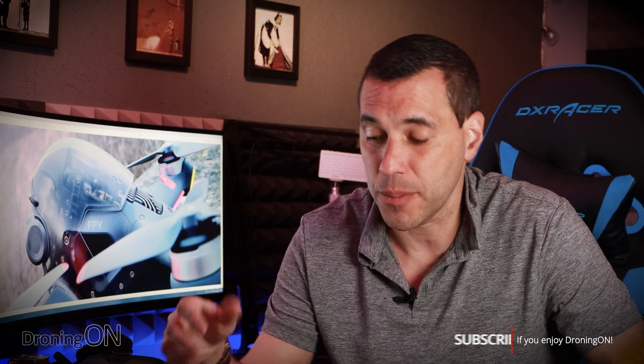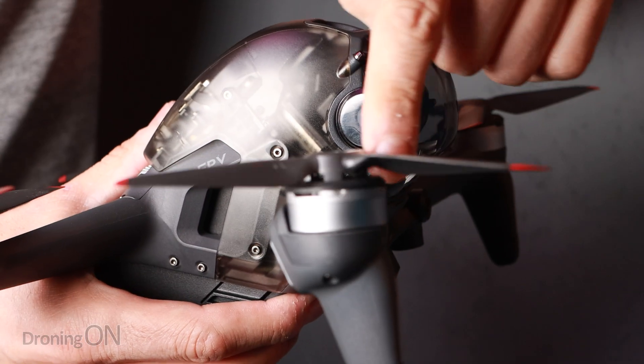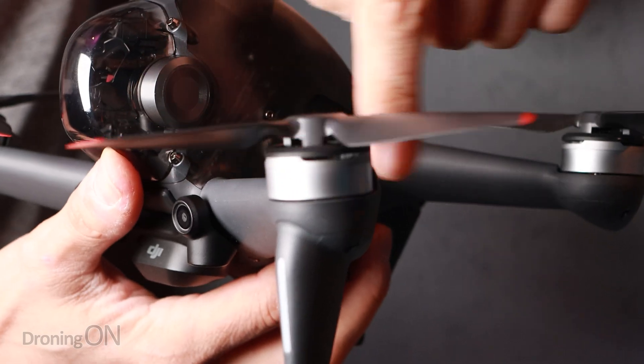Whilst you're looking at the props, also check for any breaks or damage, and make sure that the props are all aligned and that the blades are not bent or distorted at all. Because any change in the prop shape will not only ruin your flight time, but it can also dramatically affect the characteristics of this thing in flight.